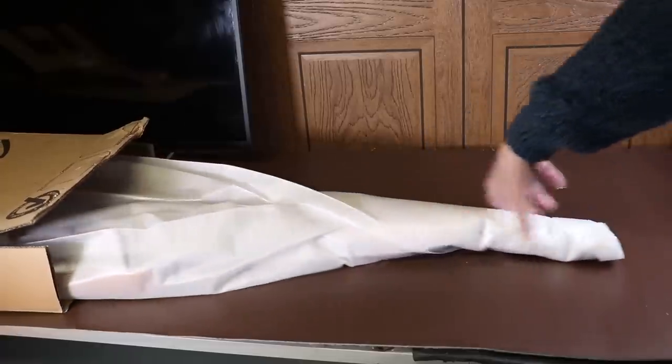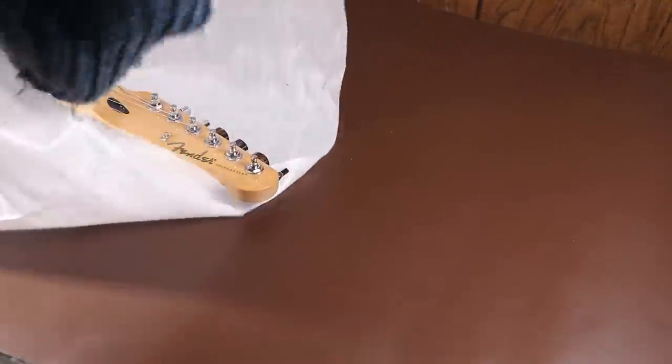A single box and a thin polystyrene bag isn't enough to protect a guitar. Personally, I'd never send a guitar through the post the way this was sent to me.